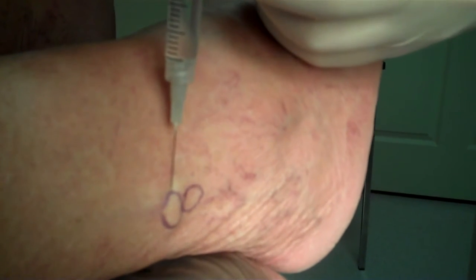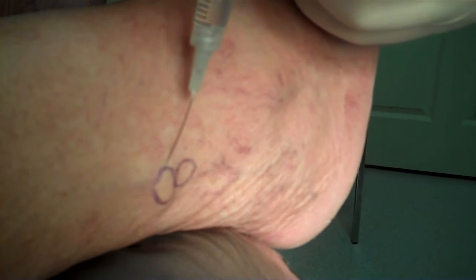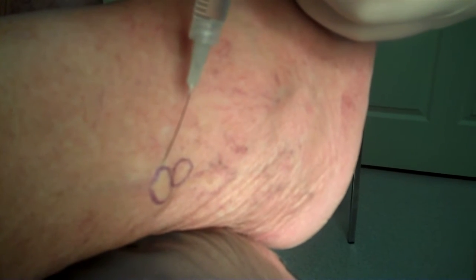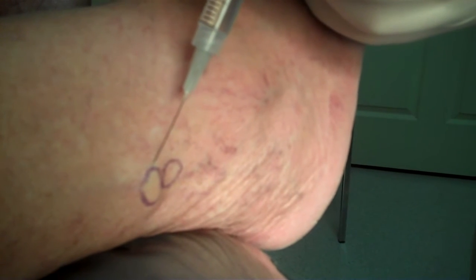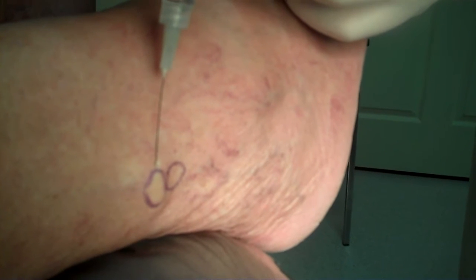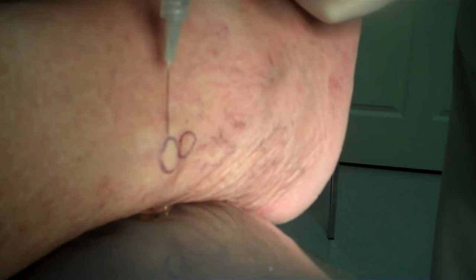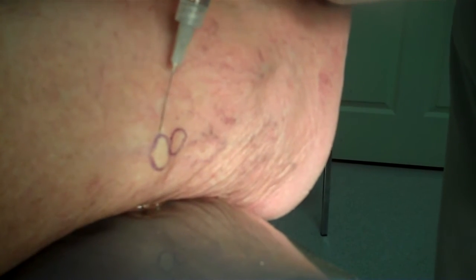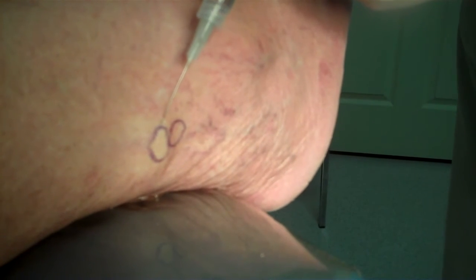All we're going to do is raise a wheal — that's just a little kind of a blistered-looking area of the skin. I'm using more anesthesia than we really need; one cc is usually enough, but I'm going to use about one and a half. There should be more than enough to do it.